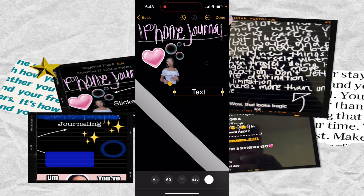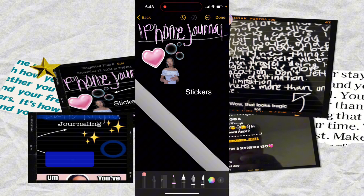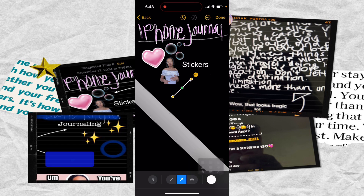Now, of course, if you were making a journal entry this text would say something different, but since this is a tutorial I'm just going to type 'stickers' so I know what these were. You can add a shape — I like to use the arrow because you can reshape it. So now we know the text, stickers, and we're pointing to the stickers we added here.